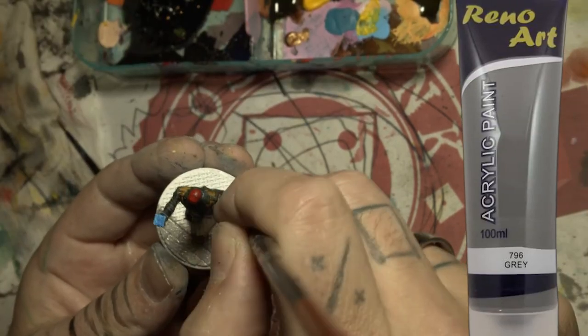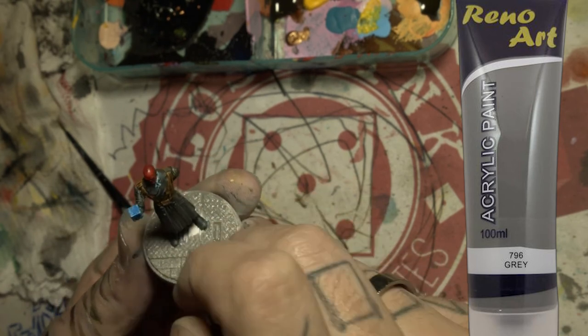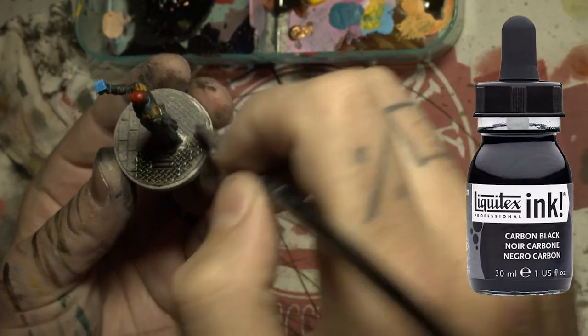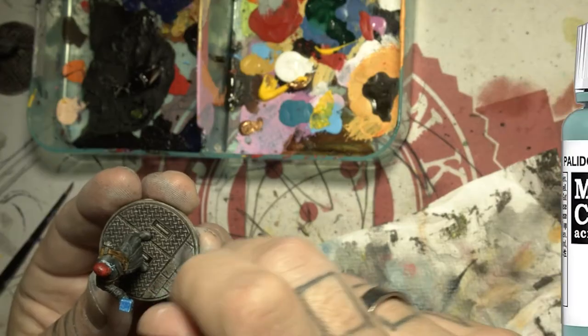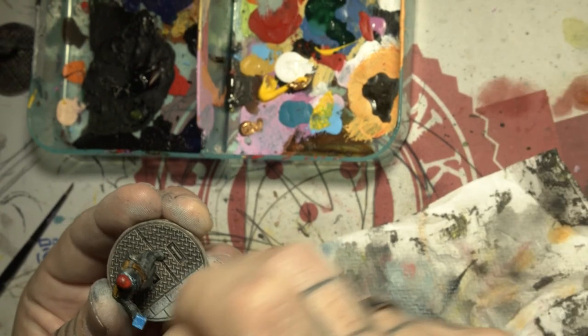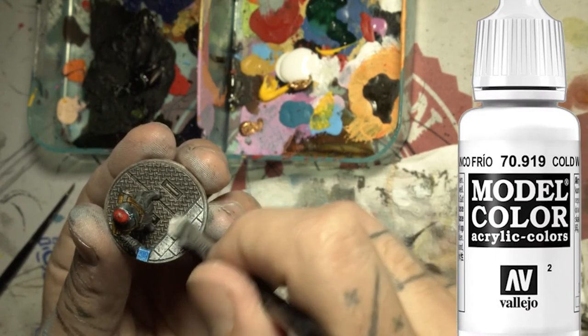Now we're on to the base — let's paint that in some dark grey, then a black wash all over, then a heavy light grey dry brush, followed by a white dry brush just on the corner parts.